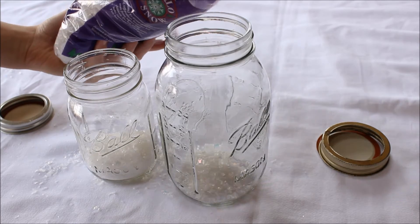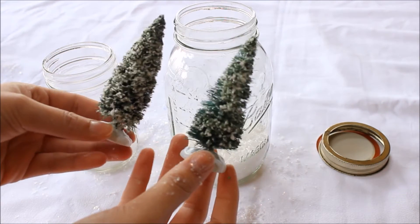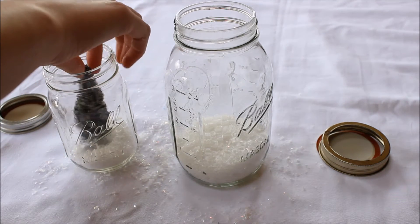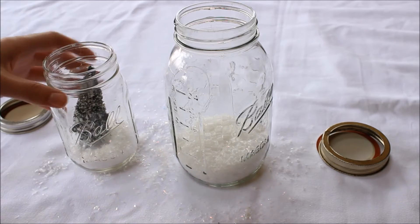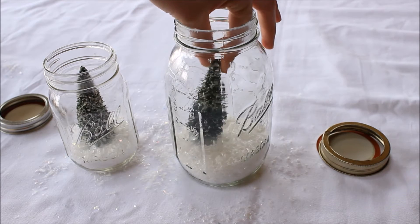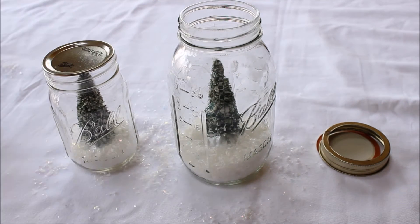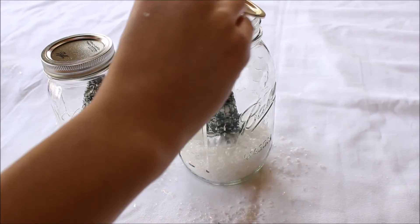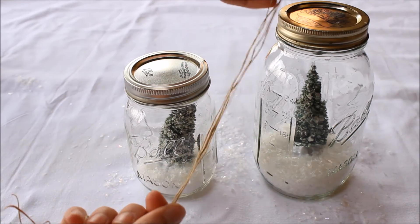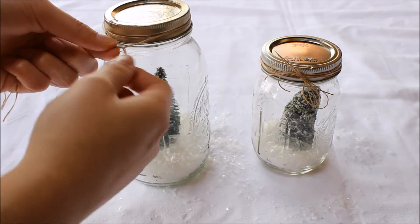Fill them up as much as you like, but keep in mind how big your trees are. I just stuck mine into the snow and twisted them around a little bit so they'd sink in and be more sturdy instead of falling over. You don't have to use trees — you could also use cute little ornaments. Feel free to be creative with this. I also thought it would be cute to add some hemp rope type string around the jar, but you could use red or white or anything festive too.